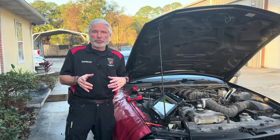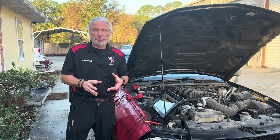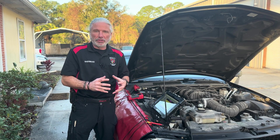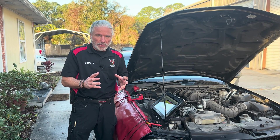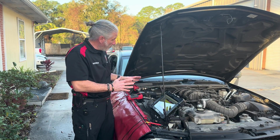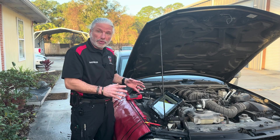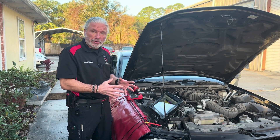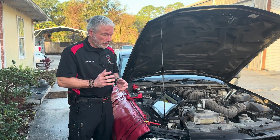In a previous video we showed a voltage drop and the setup might have gotten a little confusing. We've got a live car here with a voltage drop — a pretty straightforward one we didn't have to search too hard for. It is a voltage drop on a car that's happening right now, so let's get into it.